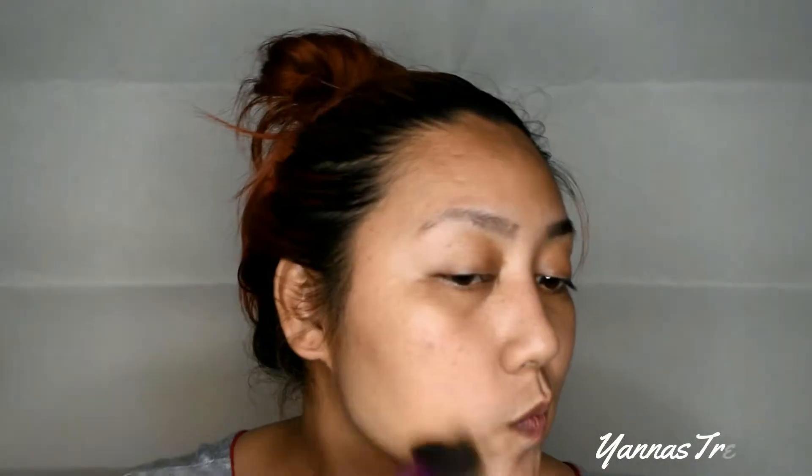Start off by spraying MAC Fix Plus all over my face and apply moisturizer of choice. Now let's move on with the foundation. I am using L'Oreal True Match in the shade W3 Nude Beige.